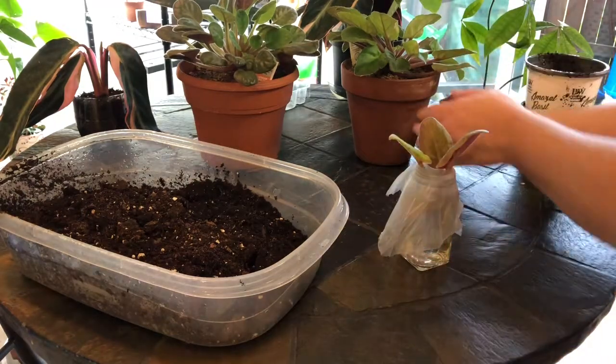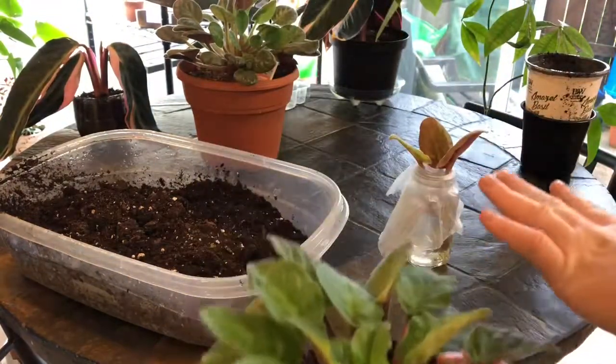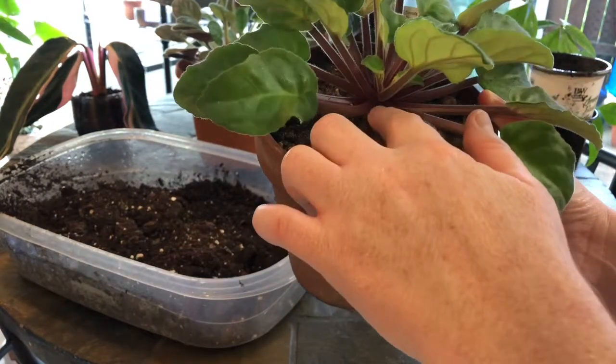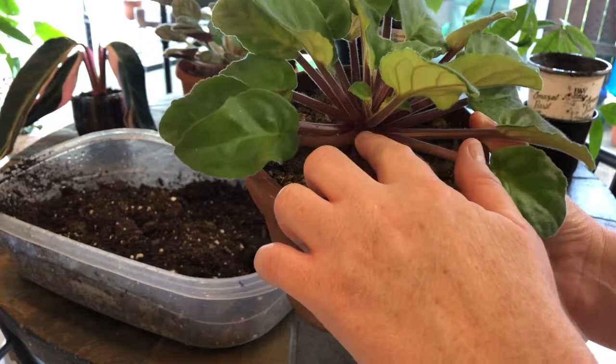I cut leaves. I actually cut six leaves but only three of them survived. I cut them as close to the base of the leaf stem as I could.